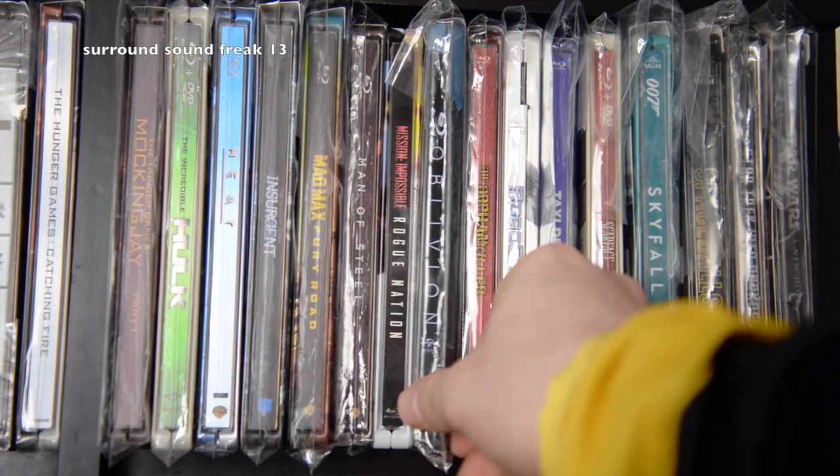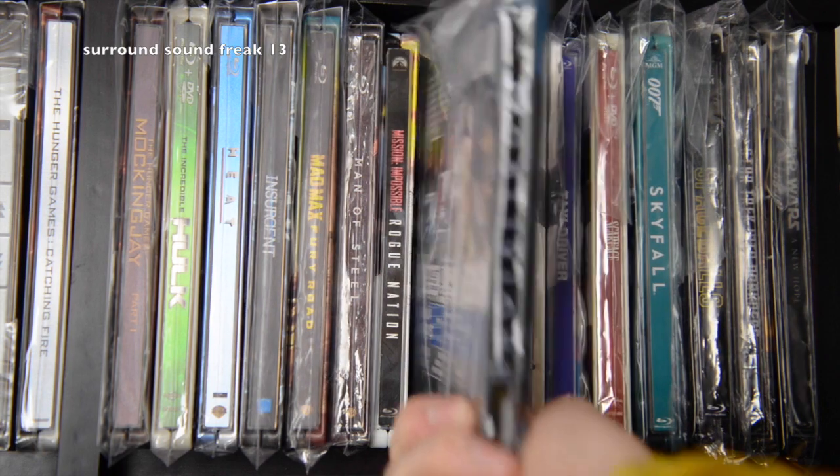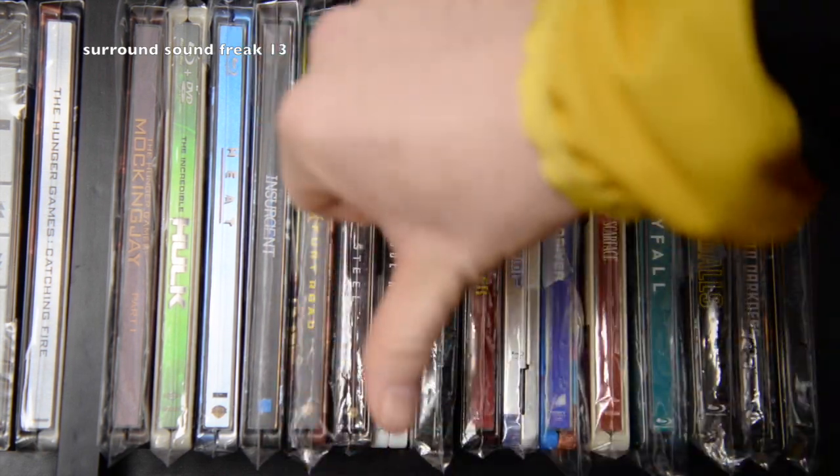For example, this Oblivion steelbook is one of the most beautiful steelbooks I currently own right now. It's very vibrant and colorful, it really pops, but with that comic book sleeve on it, it looks like crap.